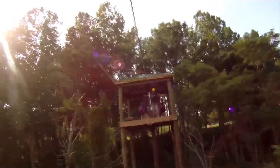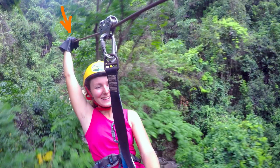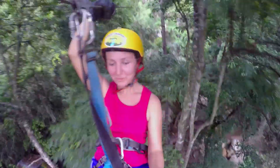While I zipped, I had to watch my guides on the opposite platform to know when to brake. When they gave a signal, I had to push down on the cable above me with my gloved hand. The glove rubbing against the cable created friction, and that friction helped slow me down.